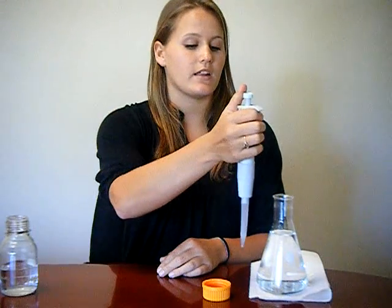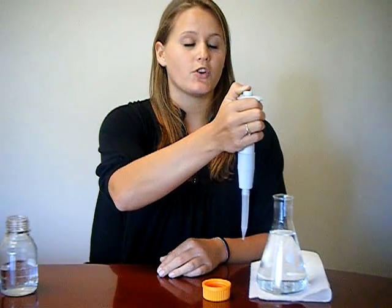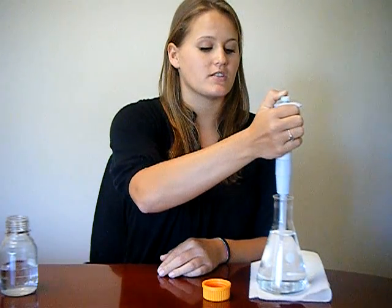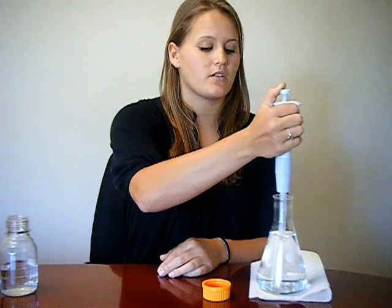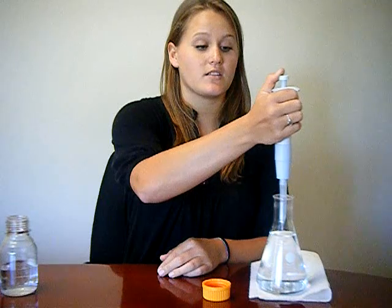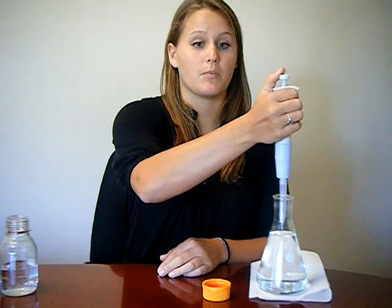When collecting a liquid, press down to the first stop outside of the solution. Submerge the tip into the solution and slowly release the plunger. If the plunger is not slowly released, the liquid will be sucked up into the machine and possibly ruin the parts.